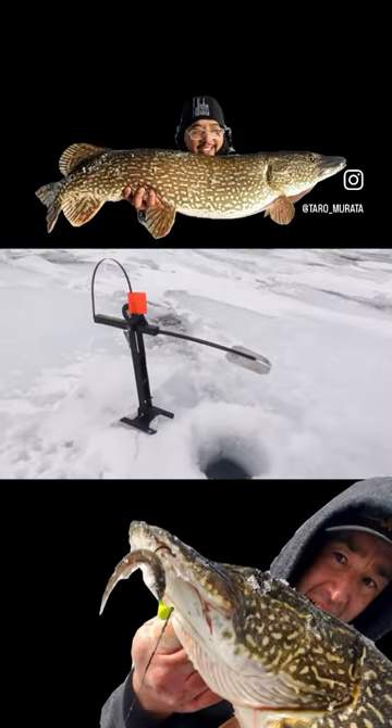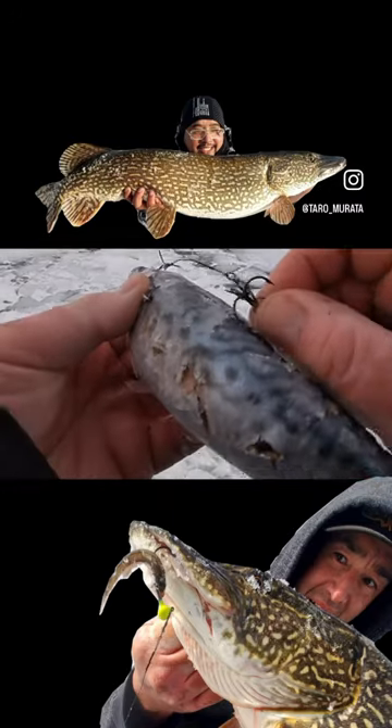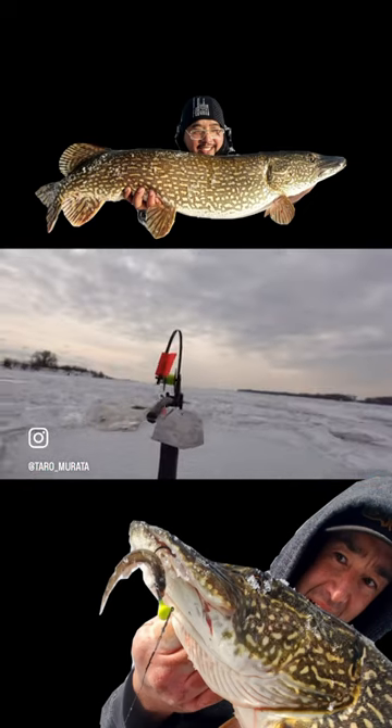When I'm fishing with tip-ups or set lines with dead bait or live bait, one of the questions I always ask myself throughout the day is: should I move that line to a different hole? Is that a dead hole or are there fish below there? It's just a waiting game.